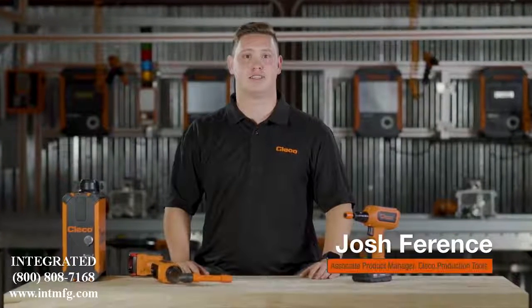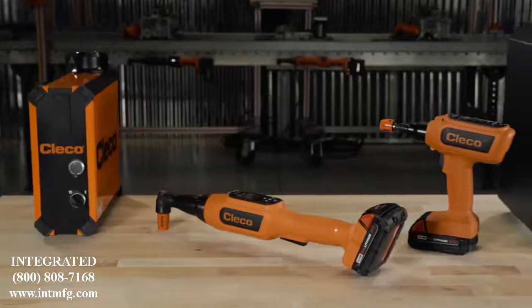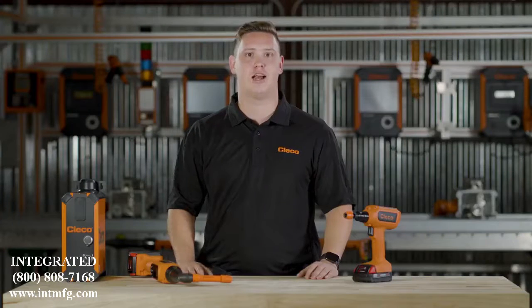Hey, I'm Josh Behrens. Today, we're looking at the CellCore line of tools. These powerful transducerized tools work with or without a controller and represent the next revolution in assembly tools.